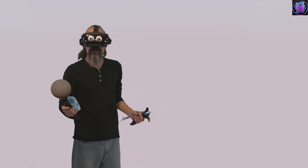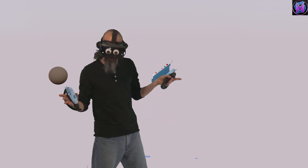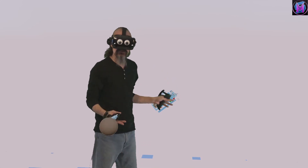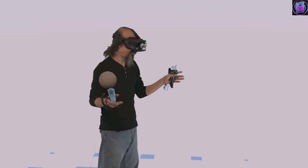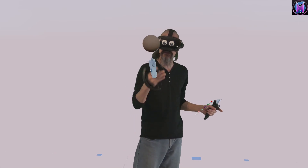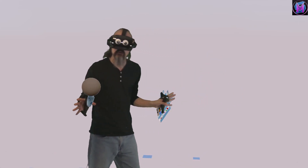Hey everybody, we are teaching Sculptor VR. Anytime you're going to make a sculpture in Sculptor VR, you're going to start a new project — start a new sculptor. Today we're going to look at the different ways you start a new sculptor in Sculptor VR and the ways you can control what you start with.